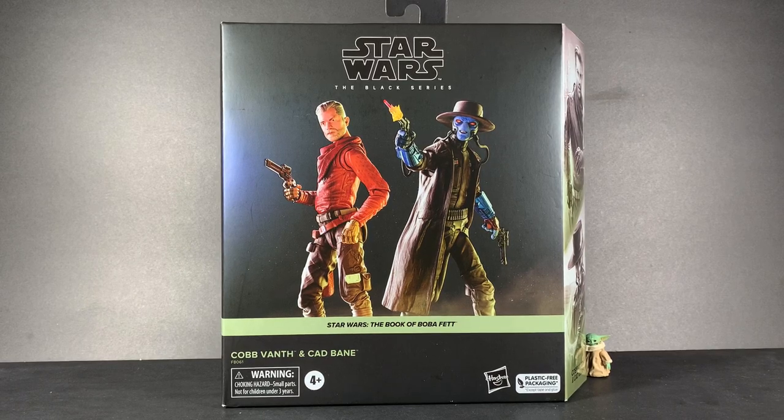Hey everyone, Perlis and Toys here, back with another Star Wars The Black Series review. Today we're looking at the Target exclusive Cobb Vanth and Cad Bane 2-pack. Oh, what a mouthful.